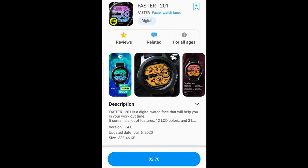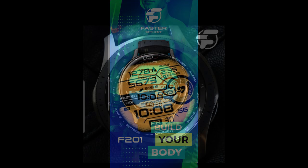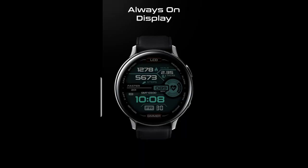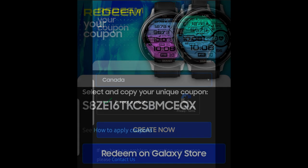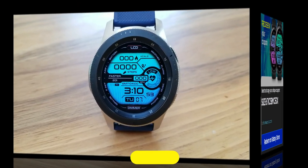Hey guys, welcome back to the channel and thanks for taking a couple minutes out of your day to check out this latest review and giveaway, which has been generously provided by our friends at Faster Watch Faces. For today's episode I have a very bold, colorful and sport-inspired watch face, and the developer has shared his codes for this paid watch face with all of us, which means you're going to have an opportunity to add this one to your Samsung account for free. Make sure you click on the link to that code generator tool included below in the video description.